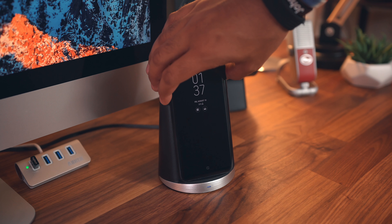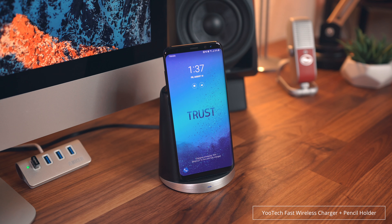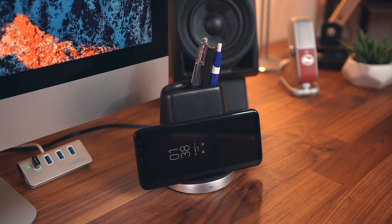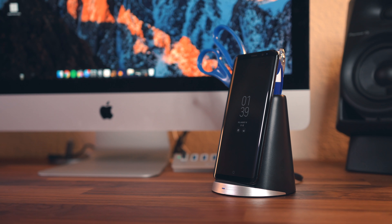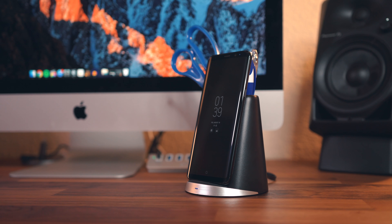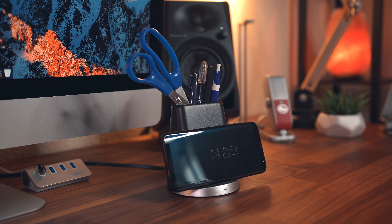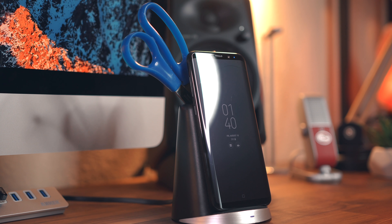Next up we've got some multi-functional options — chargers that do a little something extra. This charger from Utec will not only prop up your phone and charge it, but it'll also hold pens, pencils, markers, and even a pair of scissors, making it the perfect office desk companion. On top of that it supports fast charge 2.0 and 3.0, though you will need to buy the adapter separately. It's got two coils, rubber on the bottom to prevent sliding, and a price tag of just $18.